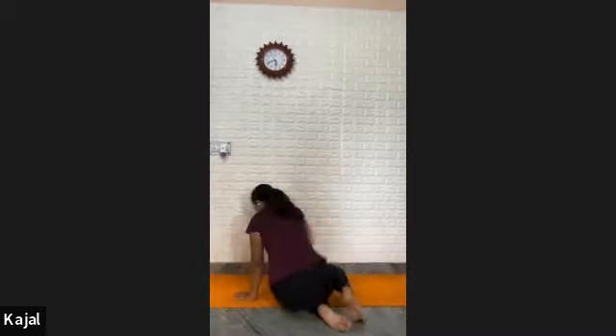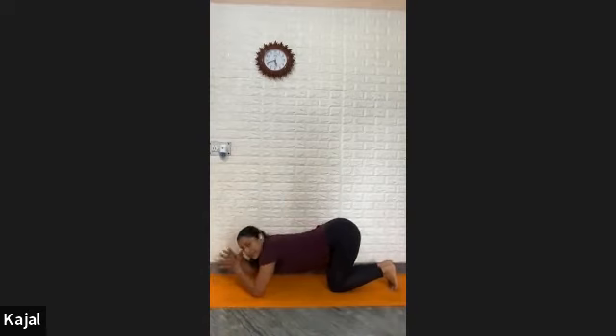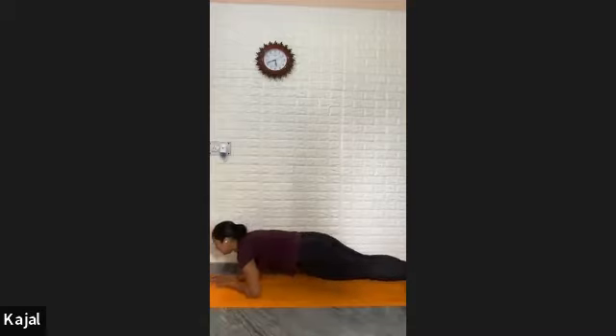Push your buttocks down. Look front side, everyone. Three, four — Kajal ma'am, lift — five, six, seven, eight, nine, and ten. Elbows down in line with your shoulder. Interlace, drop. Take your right leg back, take your left leg back. Push your buttocks down, look front side. Body in a line.